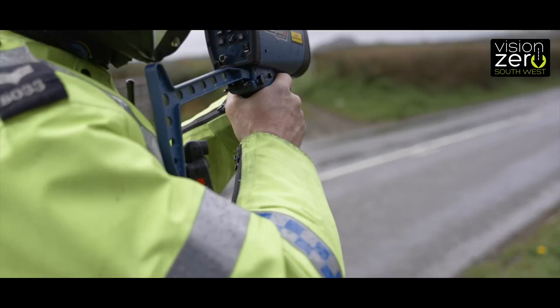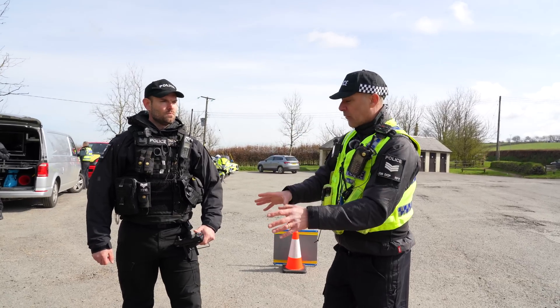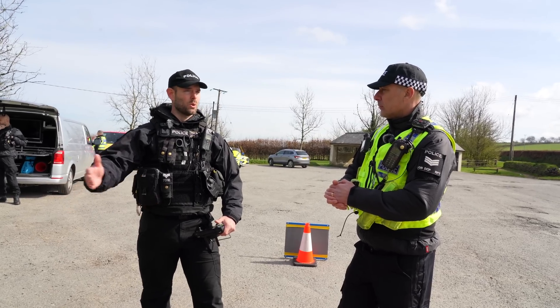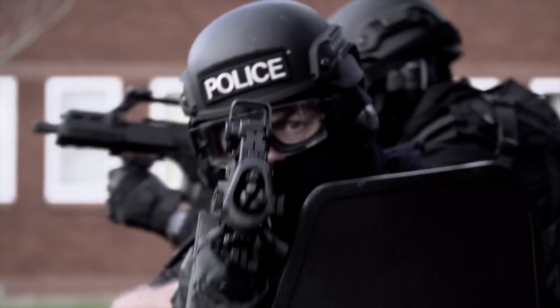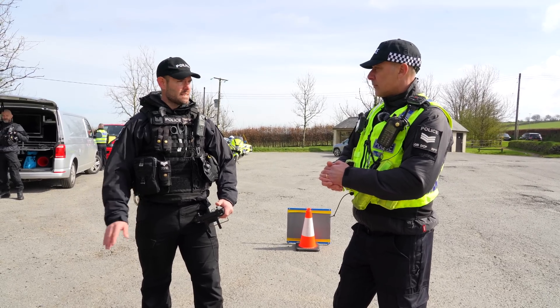Today we're using the drone specifically to target dangerous driving on the road. In the normal way, what would you use it for? Our primary role is certainly to look for missing people — vulnerable missing people — and we do that to great effect. But we also have other roles: giving situational awareness to commanders at large events, football for example, and firearms incidents. The list goes on — it's used every day, day in, day out.